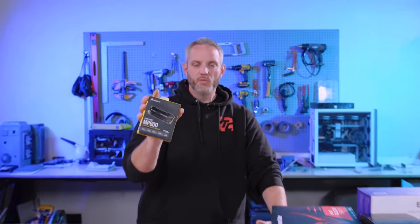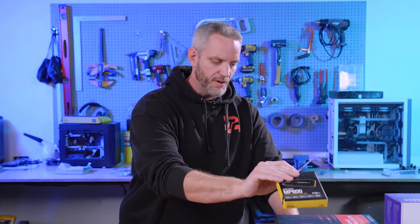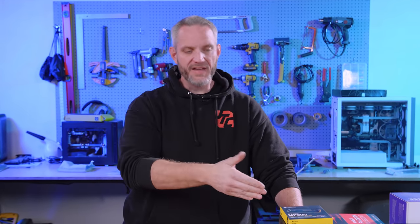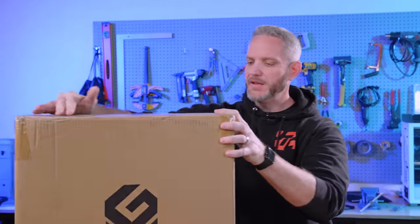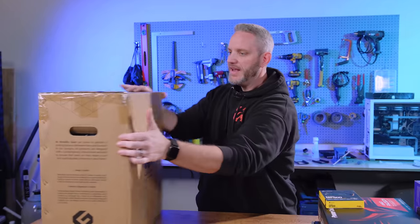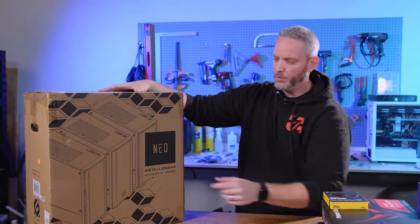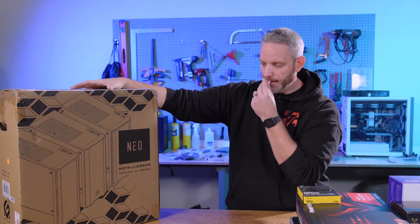For storage, we've got an MP600 one-terabyte NVMe SSD. I always put NVMe SSDs in builds I do for friends and family — clutter-free, no SATA cables, no SATA power cables. One terabyte will last quite a while, and if they start running out of space we can throw another one in. For the case, we're using the Metallic Gear Neo — part of the Phanteks family — a mesh panel mid-tower with plenty of airflow on the top and front.